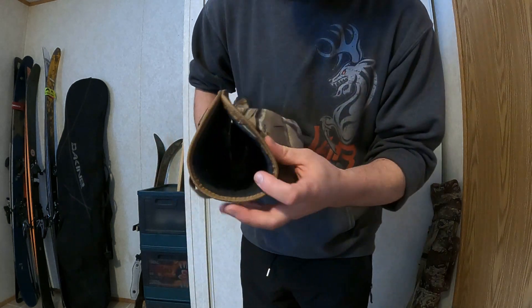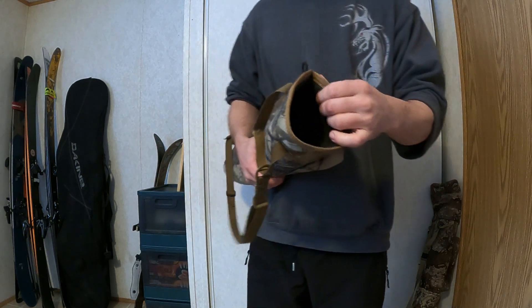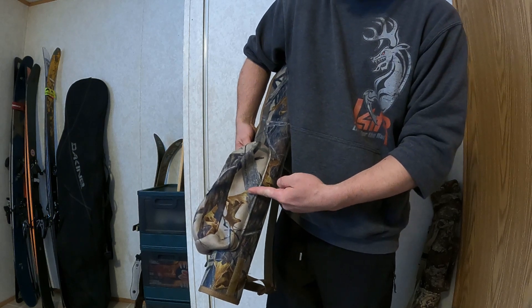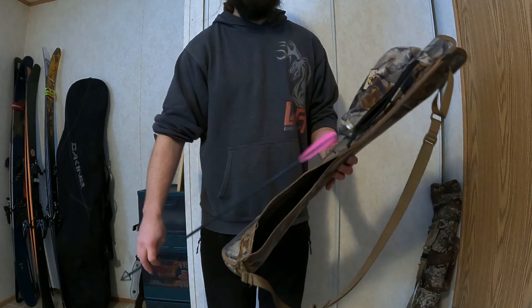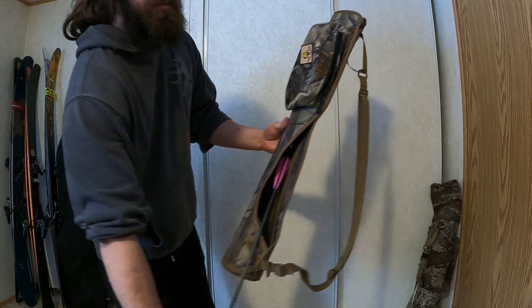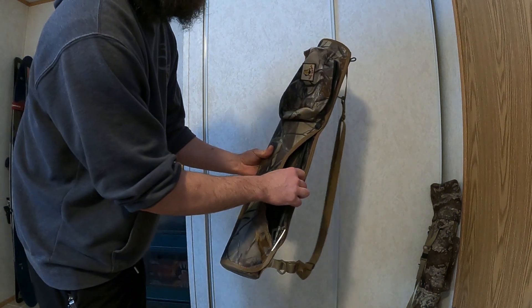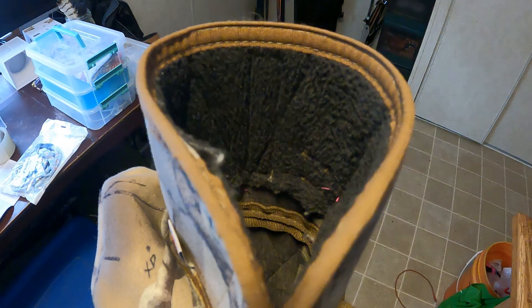One area that I do find wears out is inside of the quiver — there's this fleece material. The intent of that fleece material is to quiet down noise from your fletchings rubbing together. I find that on the inside, about right there where the base of that fleece material is, it will start to come loose as your nocks slide against it. What will happen over time is as you slide an arrow inside of the quiver, occasionally it'll get stuck and you may struggle to get your arrow all the way in. You can see at the bottom edge there it's starting to come undone — the seams running up and down are still good, it's just that bottom edge where the nock will catch as the arrow is being inserted.